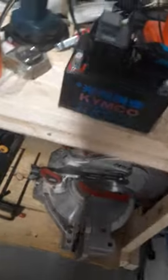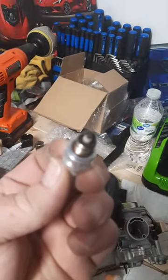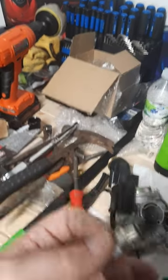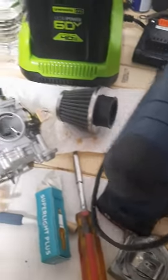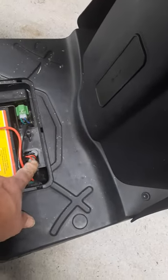I thought maybe I'd fouled out the plug from the gas. Here's the plug — I don't know if you can see it, but it's not wet. I got the new plug from this carb kit, which came with the plug and filters and stuff. Still ain't firing.